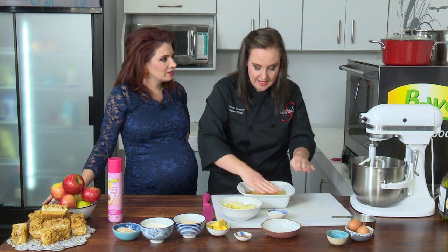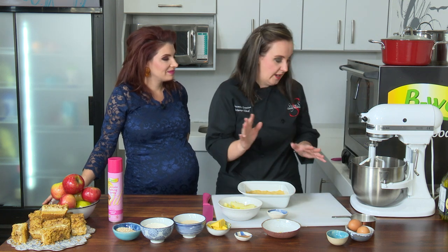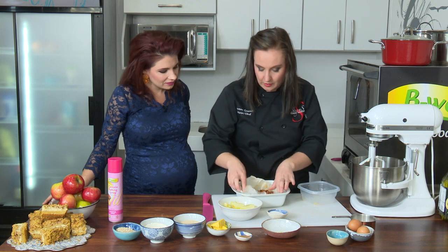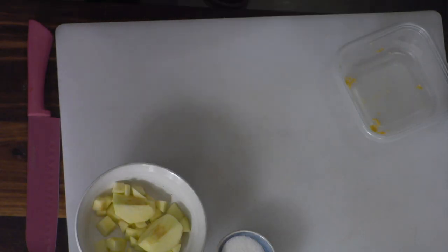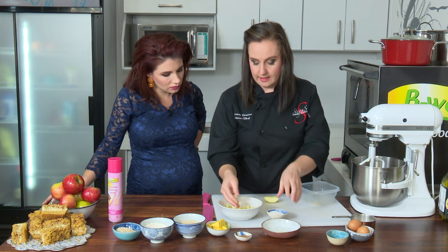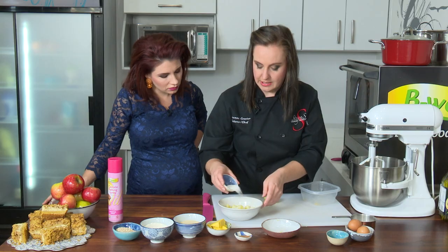I chose this recipe because it's a lot of winter here in Pretoria. The winter is well and truly here now. I'm baking the base blind first, so I put a little paper with some weight in so it can stay flat. And then with our apples, I cut them into blocks because they're large.